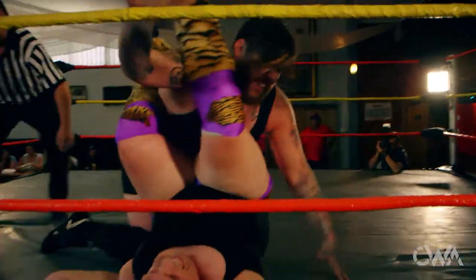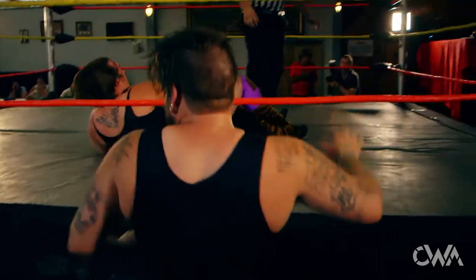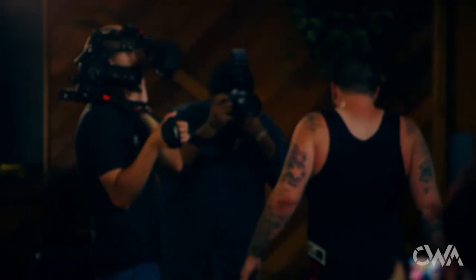This is rolled up now, one, two, three. And your winner, by pinfall, Jackson Spade.